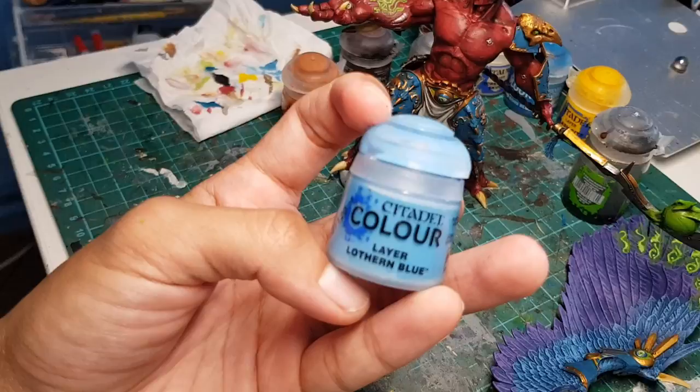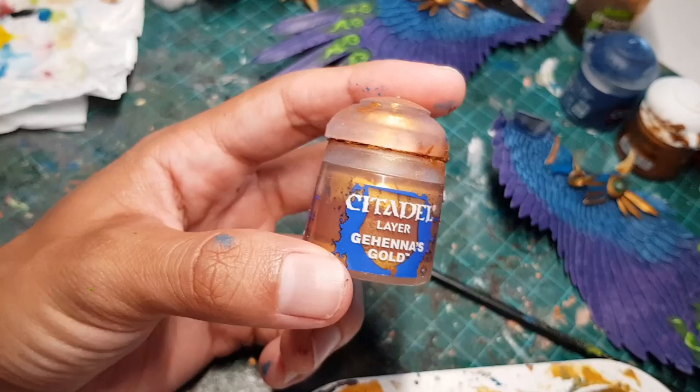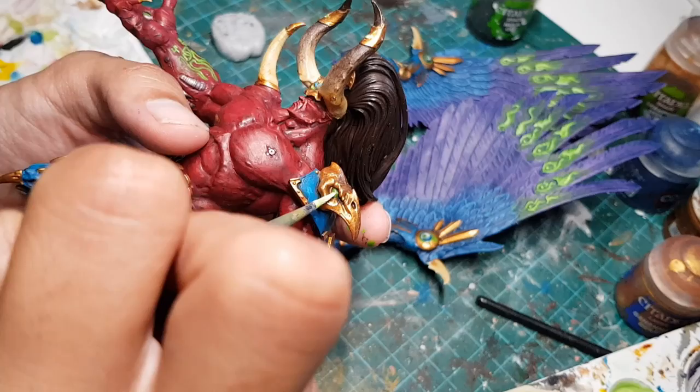We're gonna do something very similar for the armor plates, using a light blue to highlight — let's just pick out all those raised areas — and then blend them in with the original blue. Let's use some white to highlight the raised folds of his loincloth, and then some Gaheris's gold to highlight the gold parts.